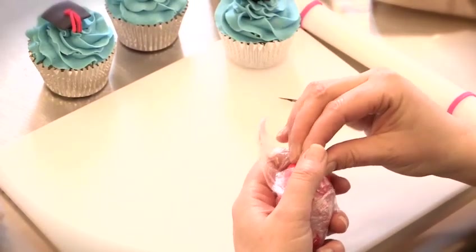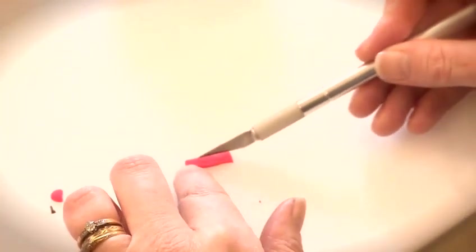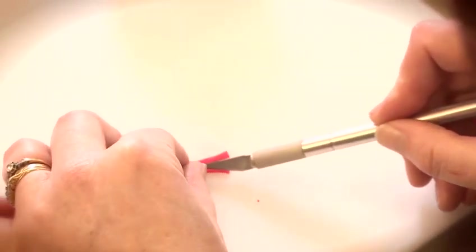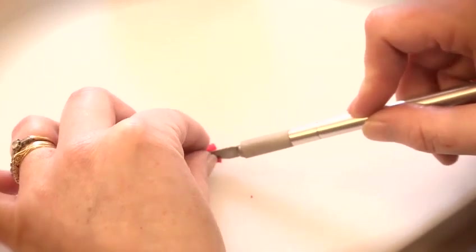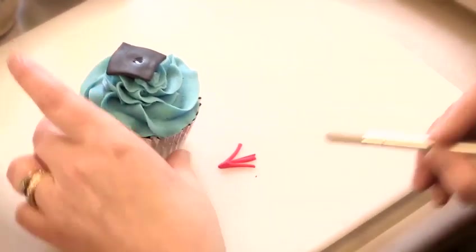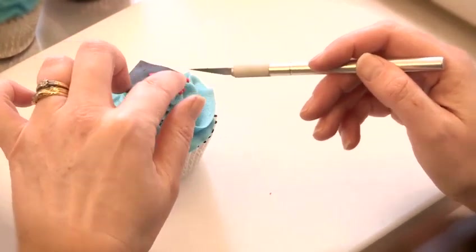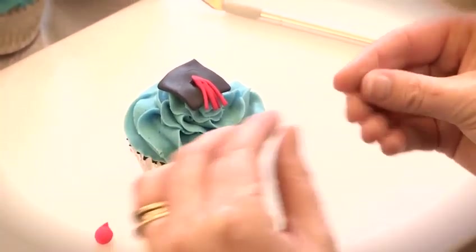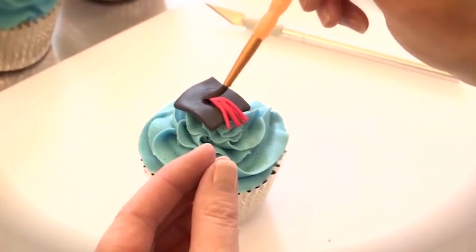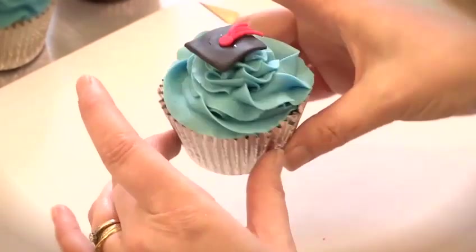Take a small piece of red fondant and roll it out into a small sausage shape. Cut the ends nice and straight, then use the craft knife to cut through a few times to make the tassel. Make the top of the mortarboard very slightly wet, then carefully lift the tassel and place it in the centre. Make a small ball with some more red fondant, make the top damp, place that and push down — and there's the mortarboard.